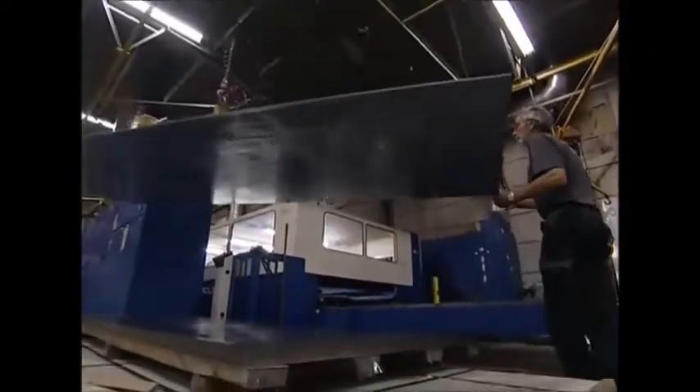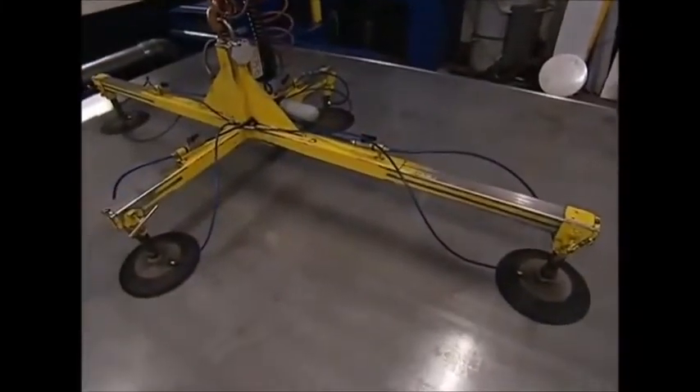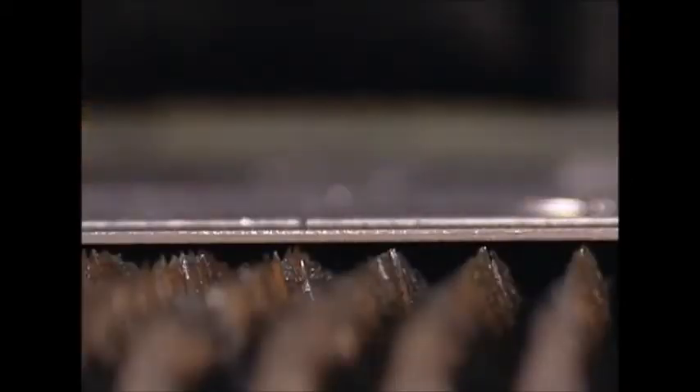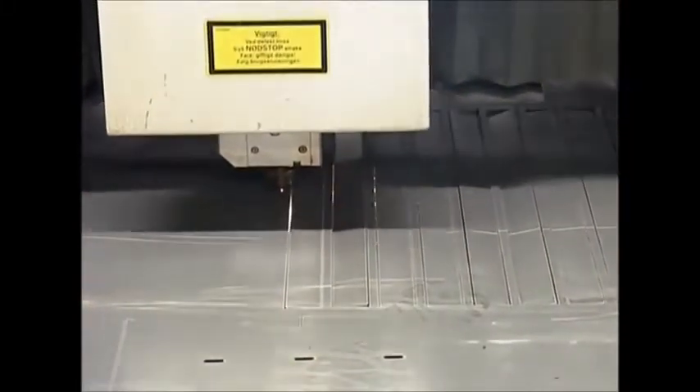The stove consists of an inner furnace and an outer shell. It's mostly made out of steel, and here a large sheet is cut into furnace walls for over 20 stoves. It's loaded into a laser cutter that slices through the steel like a hot knife through butter — incredibly accurate, burning through the metal at a temperature of over 1600 degrees Celsius.